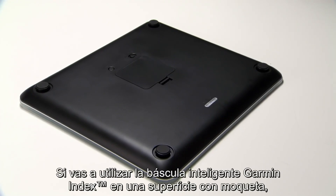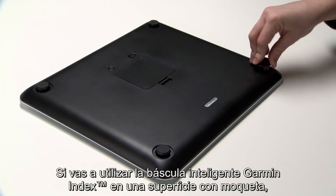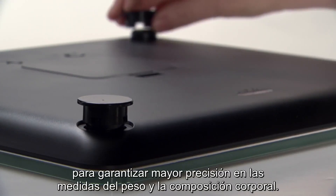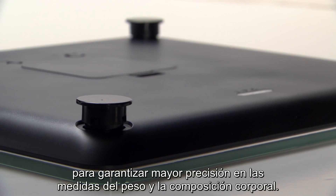If you plan to use your Garment Index Smart Scale on a carpeted surface, you'll want to press one of the four risers onto each foot of the scale to ensure the most accurate weight and body composition measurements.